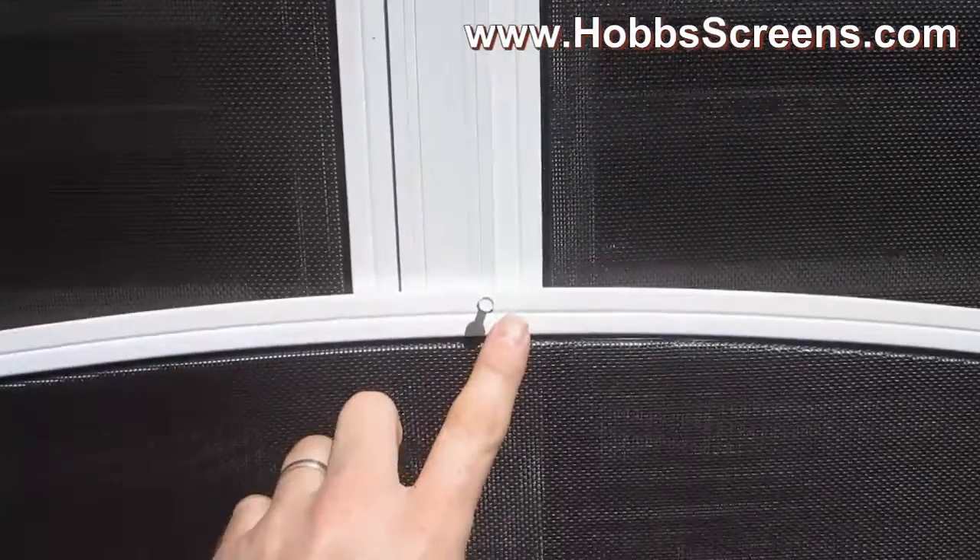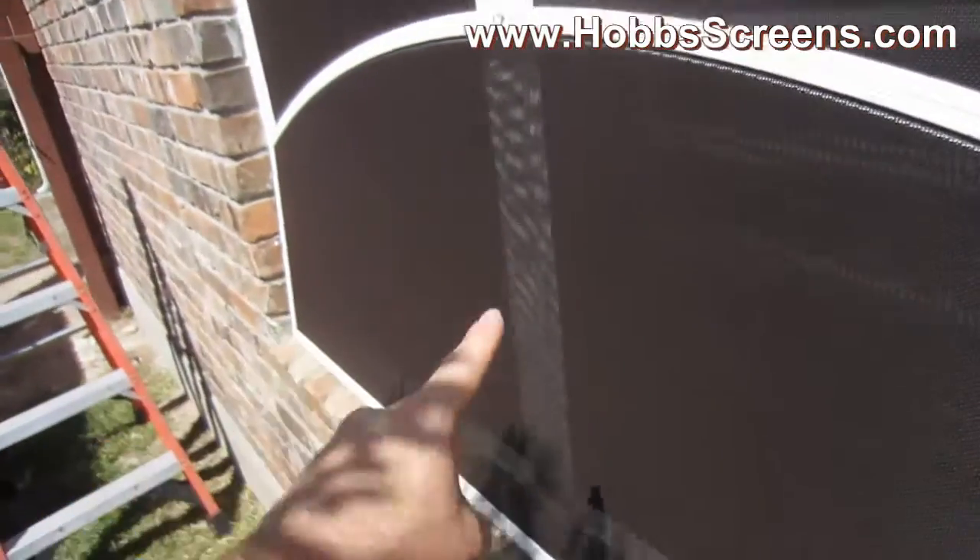I've already got my screws set. What I do is put center screws — one here, one here, one here, and one here.